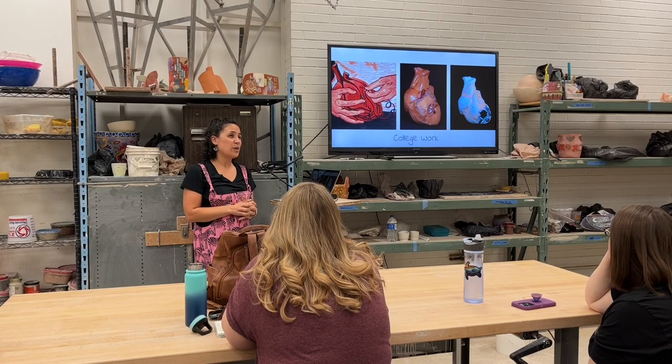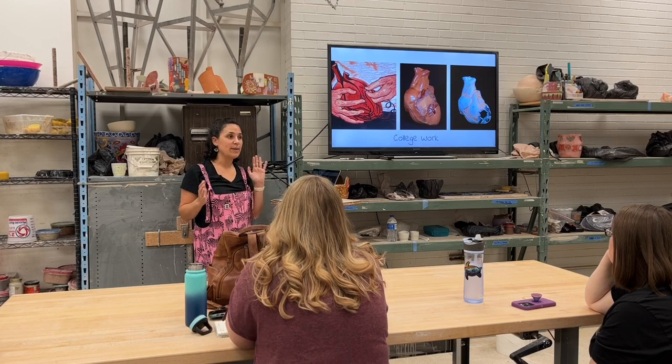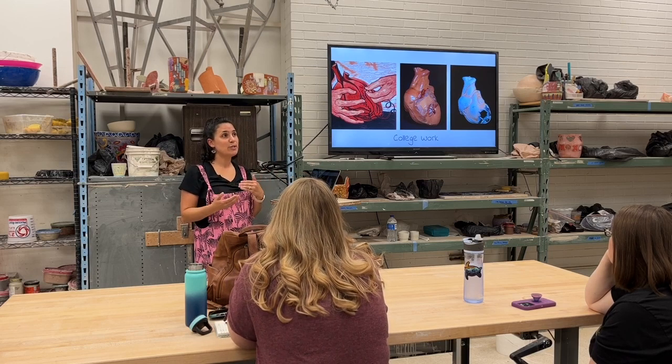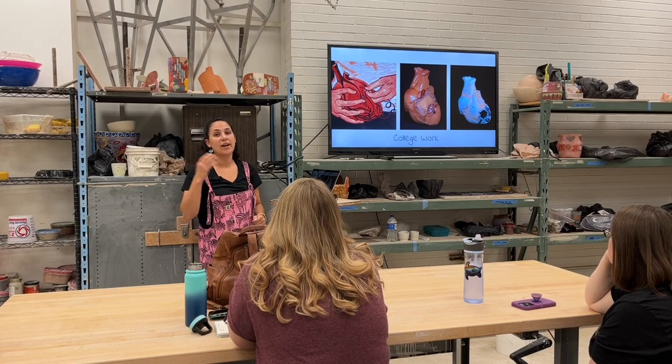When I was a sophomore or junior in college, I lost a friend I had grown up with in a car accident. I have a very old family — lots of old family members — and I've been used to losing people who had lived really long lives. I've had grandparents who lived to be 103 and 107.